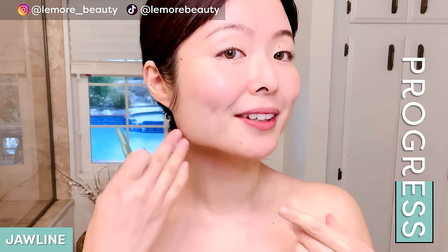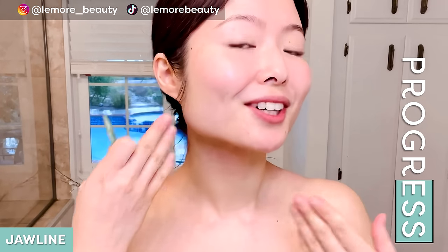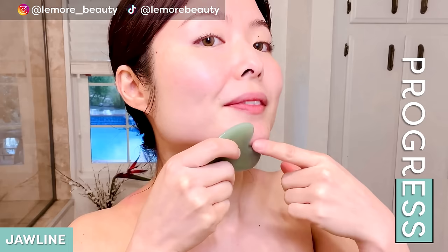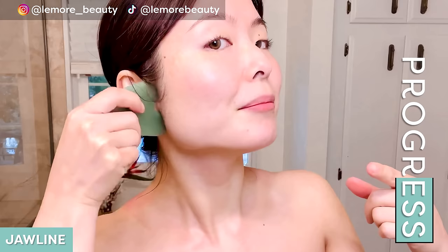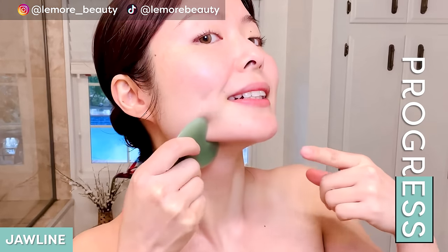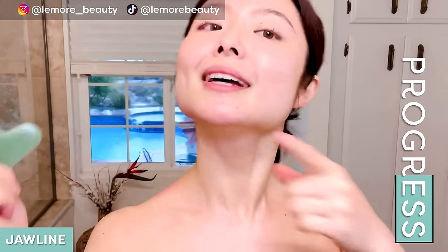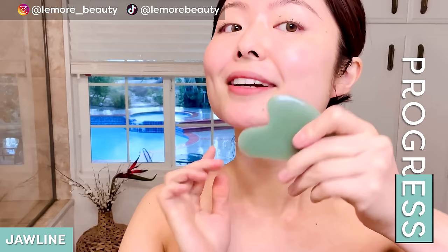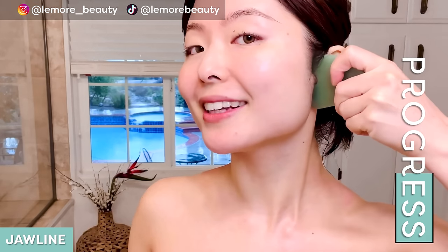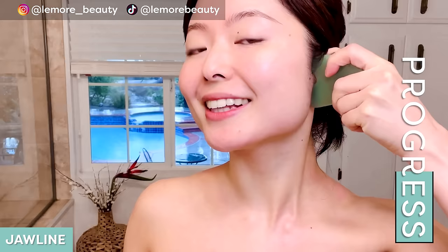Now we'll do our actual jawline here, helping to sculpt, contour, and give it that nice chiseled jawline look. Using this edge of the tool, place it from the edge of your chin and sweep it up, wiggling at the edge. One more through your jawline and wiggle at the edge. We'll do the other side — sweep up and wiggle at the edge. One more, sweep up, wiggle at the edge.